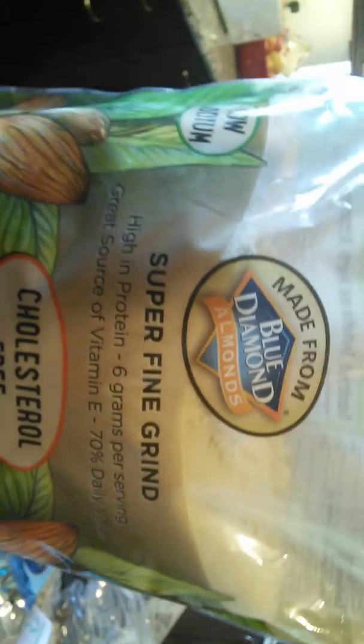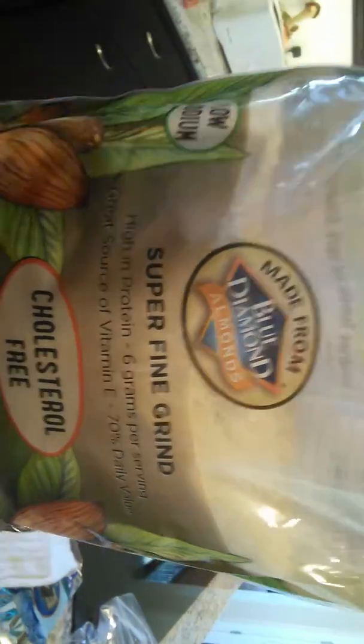Hey guys, today we're making almond flour waffles. I'm going to show you what ingredients you need. You need one cup of blanched almond flour — we use Blue Diamond.